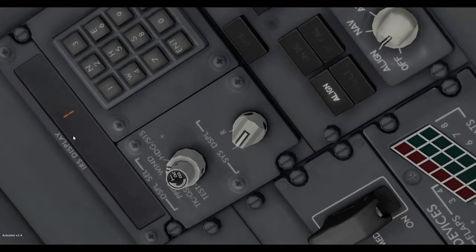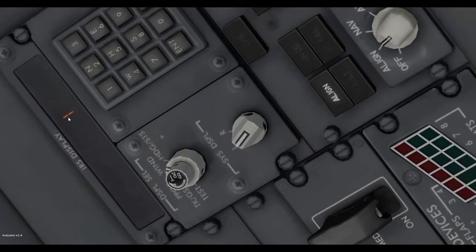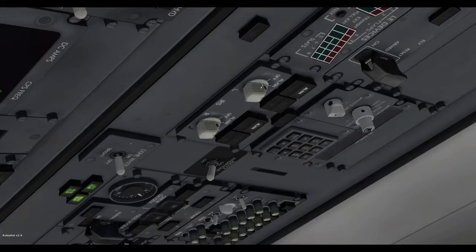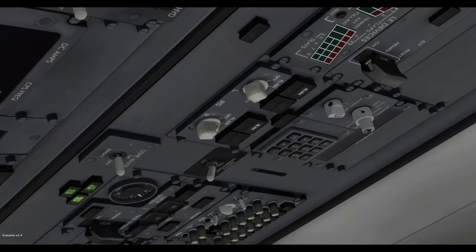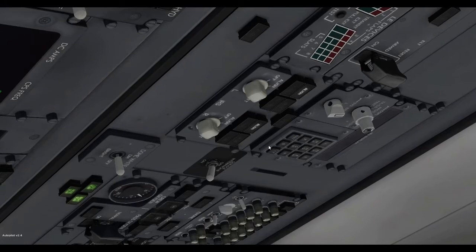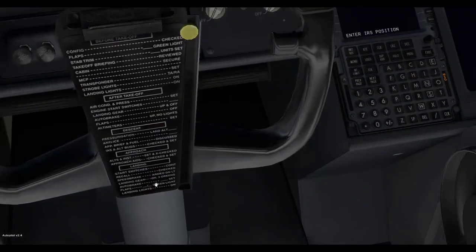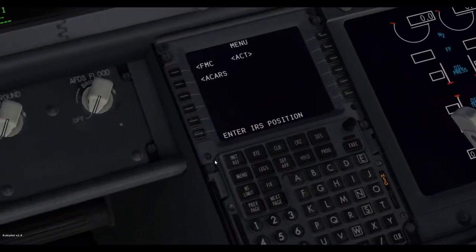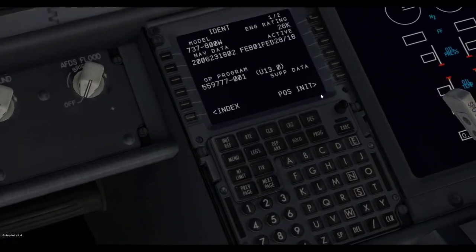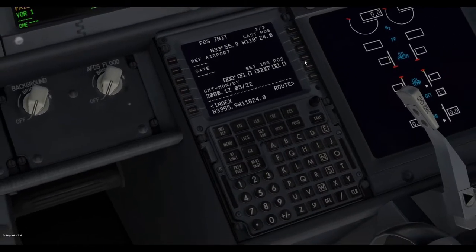You can see there's a keypad right up here. It shows one, which means you have one minute until you can align the IRS. Once the IRS has aligned, we need to switch both of them. You should see it flashing right up here, and that means you have to enter in the IRS position in the FMC. Basically go to menu, FMC, position, and copy this right over.